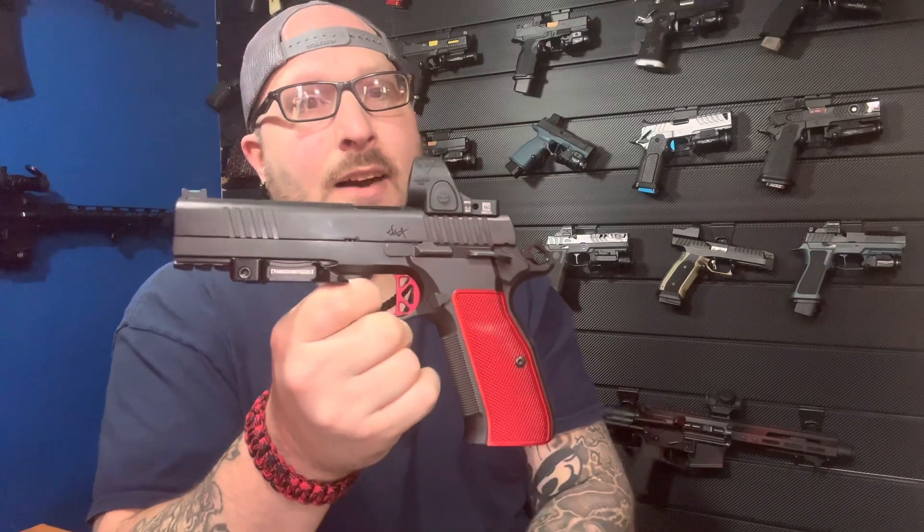I also have a Patreon — if you're interested in joining, check the link down below. You'll also find my email in case you have any questions. Every dollar I receive from Patreon goes right back into this channel to give you better content, better guns, and better upgrades with explanations. I hope you enjoyed this video and the footage. Stay safe, remember: believe and achieve — we'll check you later.